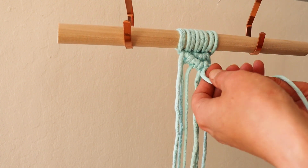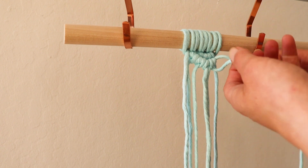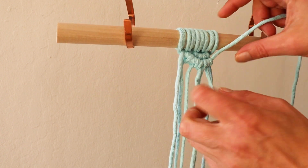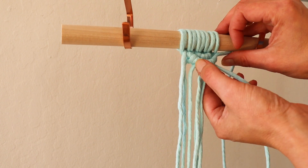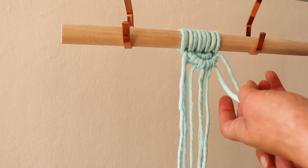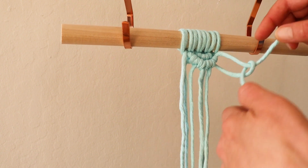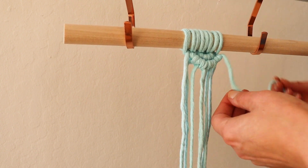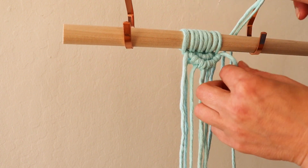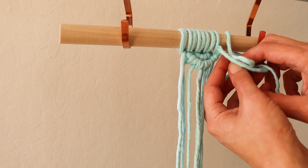Continue on this side. Go slow so your knots line up properly. Same thing here — from behind and through the loop.